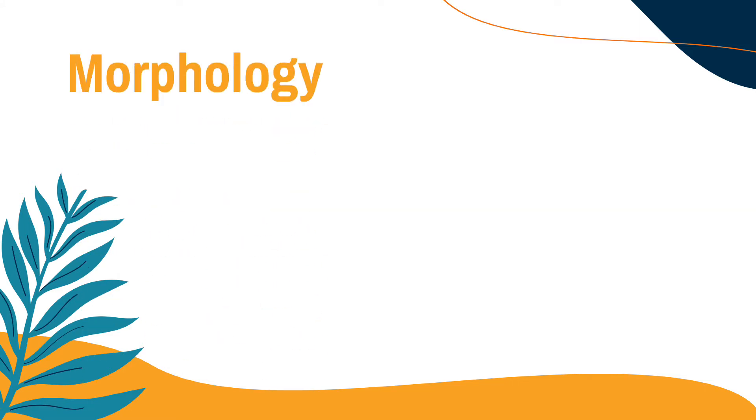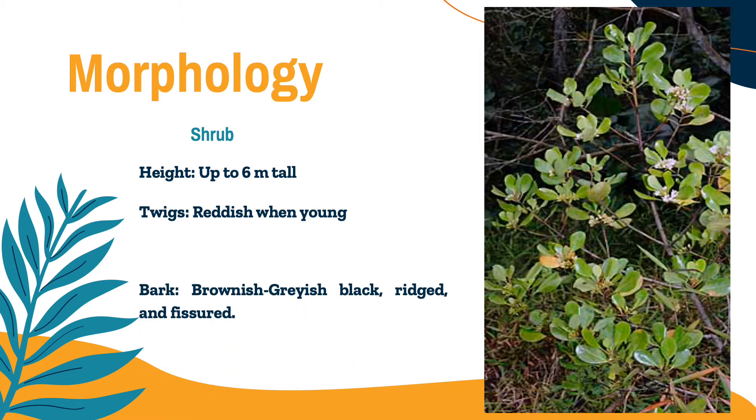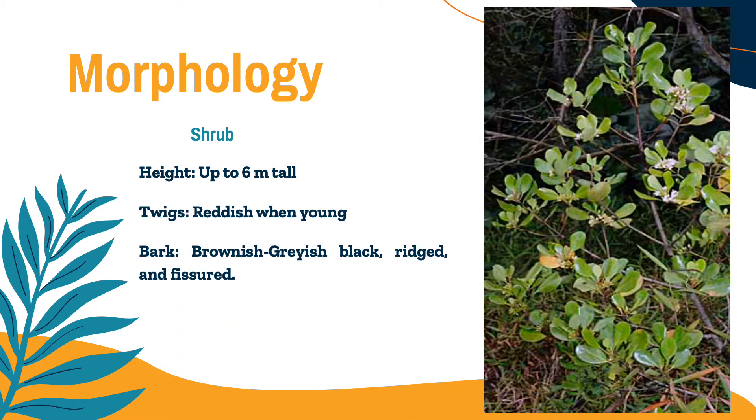Now we will know the morphology of this species, starting with the shrub. It is a small tree that measures up to 6 meters tall, with stilt roots. Its twigs are reddish when young, and the bark is brownish grayish black, ragged and fissured.